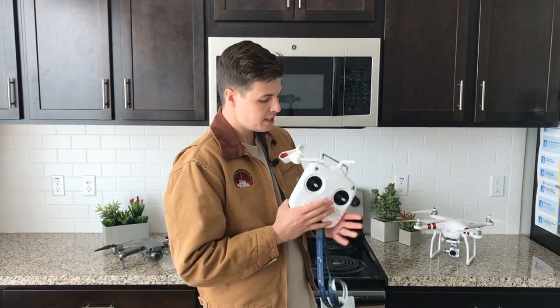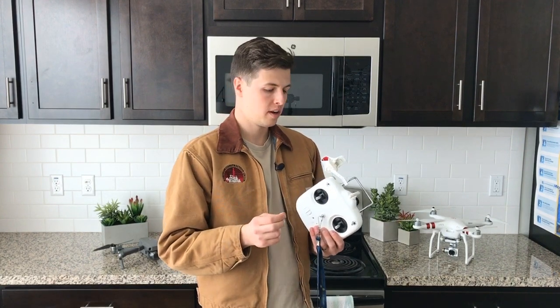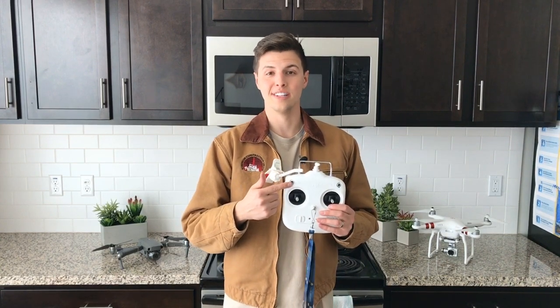There are a couple different ways you can flip this switch, but for the most part when you fly, I'd recommend just leaving it in the middle. If your switch is left in the middle, nothing's going to happen, so if you're a beginner and not sure what to do with it, when flying I always just leave it in the middle.